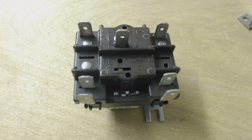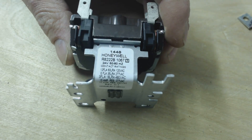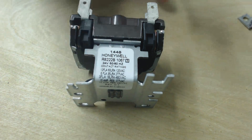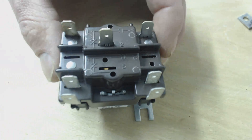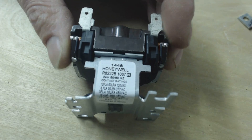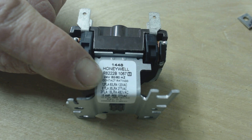Hey guys, this is AC Service Tech and today I'm just going to give you a quick rundown on general purpose relays and multi-purpose relays. I like to have a few of these in my truck at all times. They're useful in a variety of instances where maybe I want to open and close 24 volt contacts and I want to use a 24 volt coil coming off of the thermostat or something like that. This is a 24 volt coil on this particular general purpose relay.